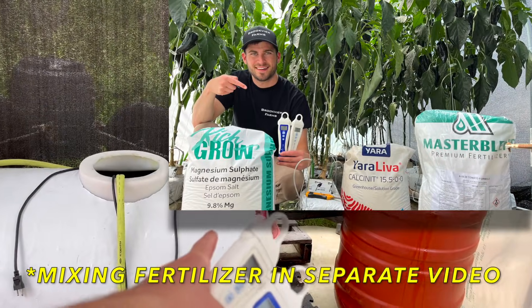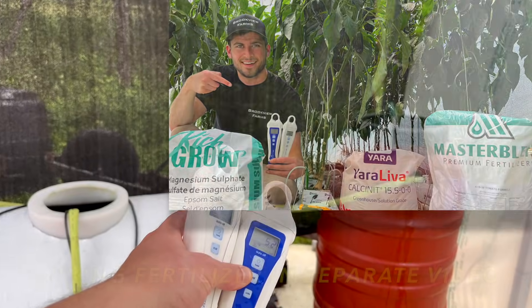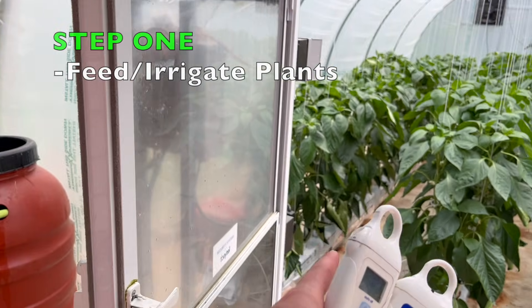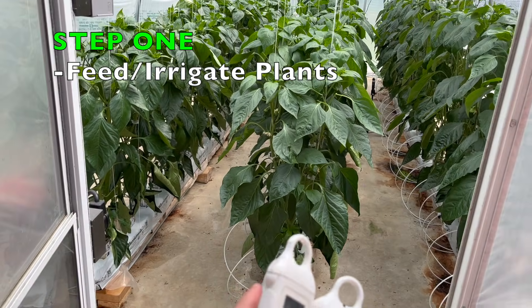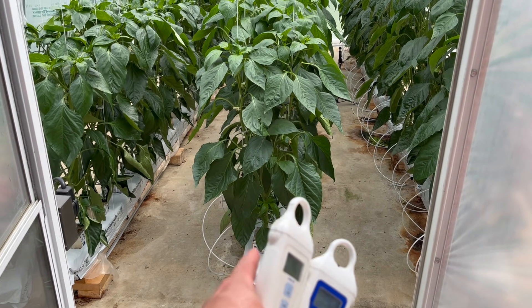Now that we've added our fertilizer and checked the EC and PH and everything's good, we're going to feed the plants and check the runoff to make sure that the EC and PH in the root zone is also correct.